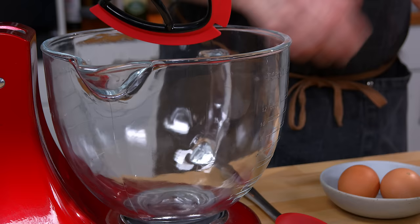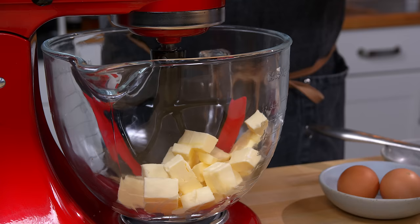So today we're going to make a cookie and, like always, we start out with some butter in the bottom of the mixer and we'll start creaming that together.